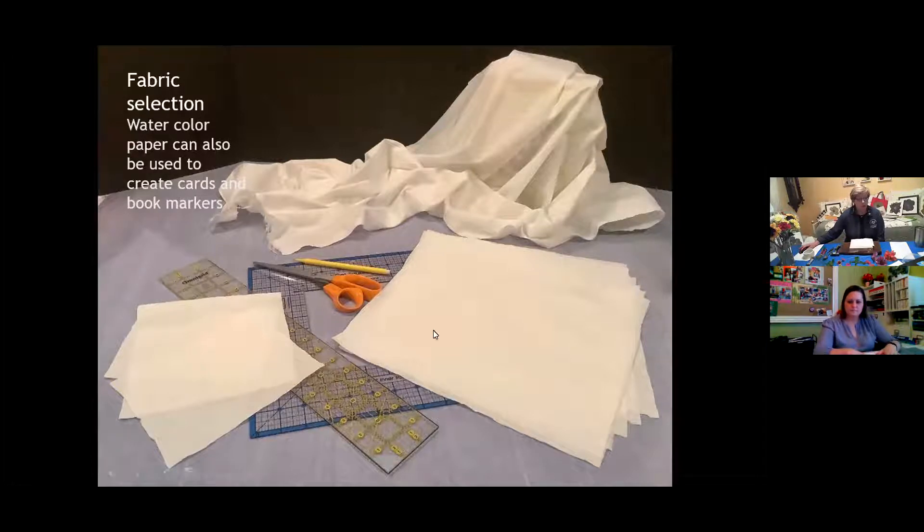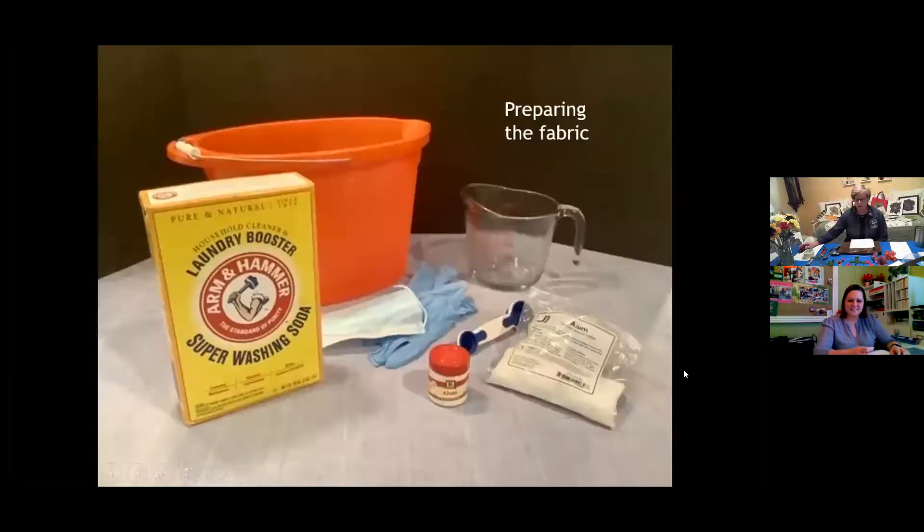You can also use watercolor paper — the paper in your packet is a watercolor paper, though not a fine grade. If you put the plant on the card you can still get some color and a print. If you use a higher grade of watercolor paper, it probably won't smoosh out quite as much. So the first thing you want to do if you're using fabric is prepare it. I believe everyone received a how-to on how to prepare your fabric and a list of plants.